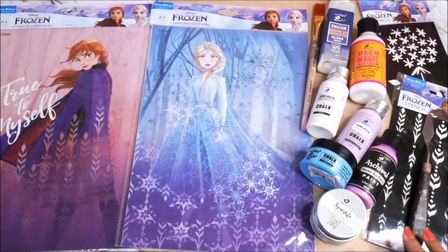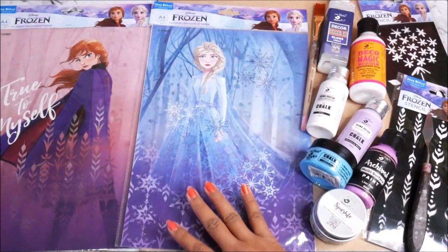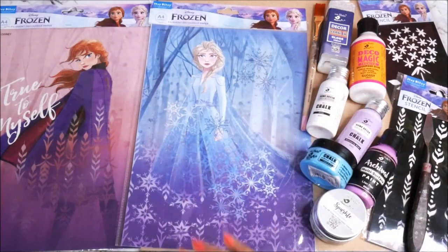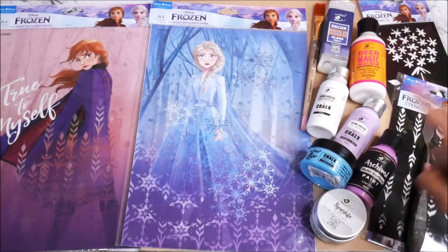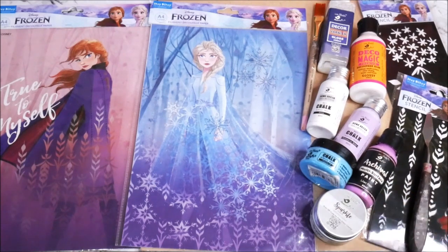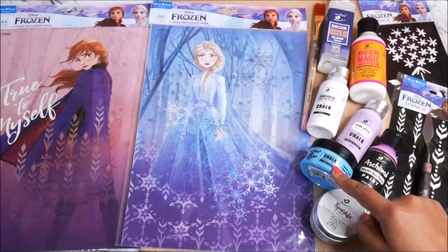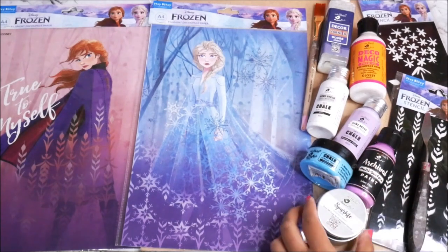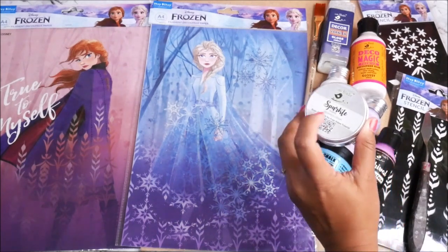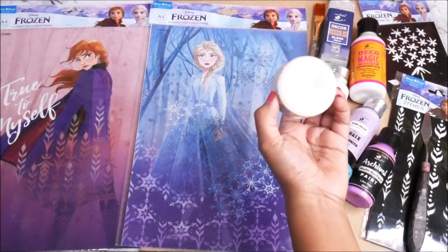To prepare the base, I'm using matte chalk acrylic paint snow white color from Little Birdie and a flat hair brush. For the decoration part, I'll use colors matching our decoupage paper — you can use chalk paint or multi-surface paint. Here I have Lalia Flare, Wisteria Mist, and Frozen Ice. I'll also use this amazing sparkling paste whipping cream, which has beautiful sparkles.